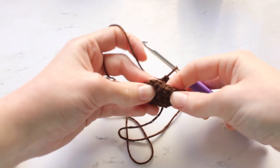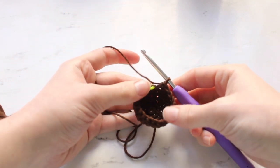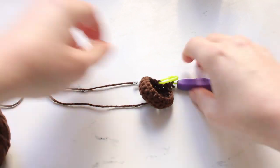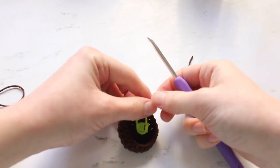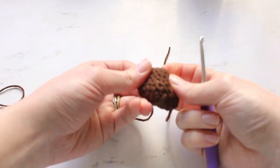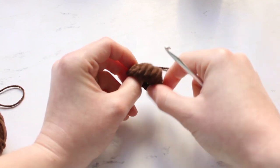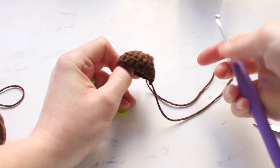Once you have those two rounds of just single crocheting all the way around done, we are going to fasten off this first piece. Cut the thread, slip the yarn through that loop, pull it closed, and take your stitch marker out. Then repeat that same process for a second piece, except that you won't be fastening off the next piece — just make another one of these rounds before moving on.